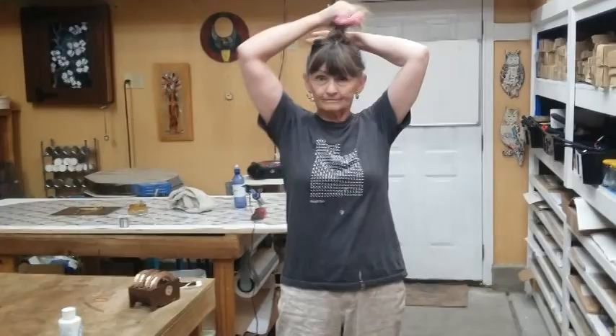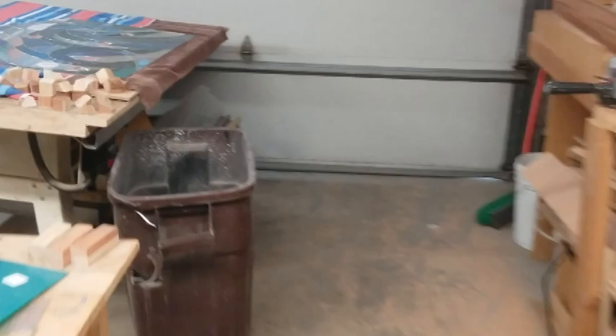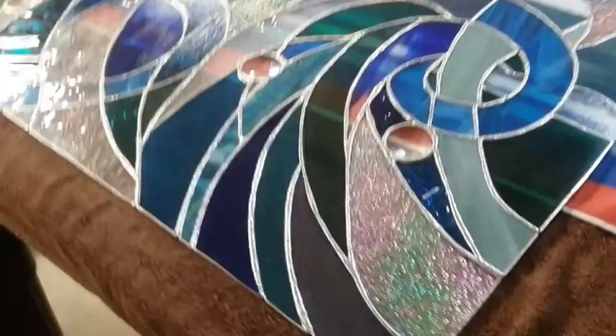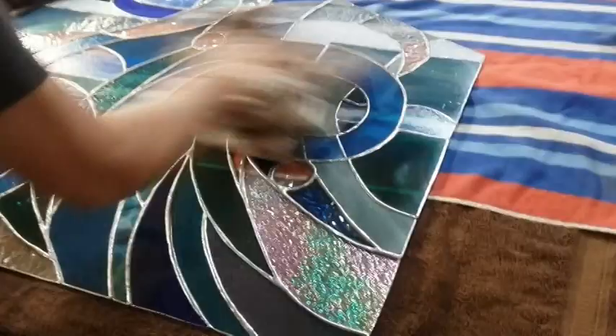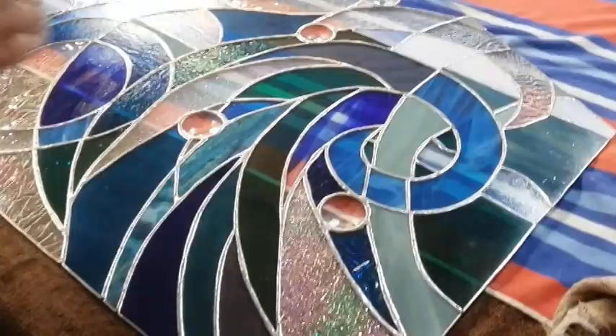Now, aren't you going to patina the one that is done? She decided that she wanted it to be a black patina. I kind of liked it silver, but you have to do what they want, and this is what she wanted.